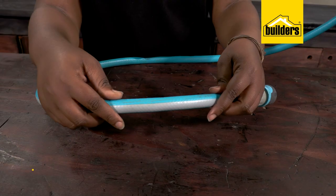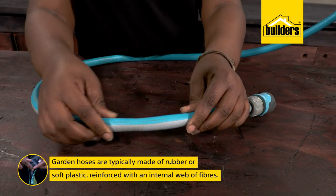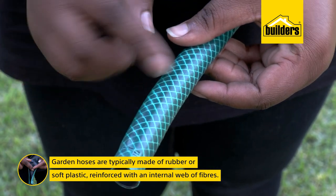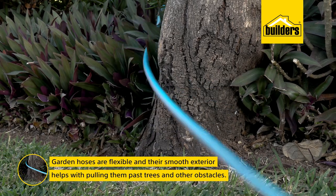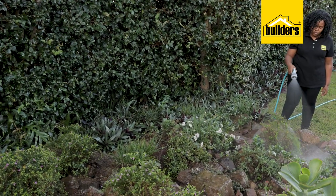Garden hoses are typically made of extruded synthetic rubber or soft plastic, often reinforced with an internal web of fibers and encased in a protective outer sheath. As a result of these materials, garden hoses are flexible, and their smooth exterior helps with pulling them past trees and other obstacles.